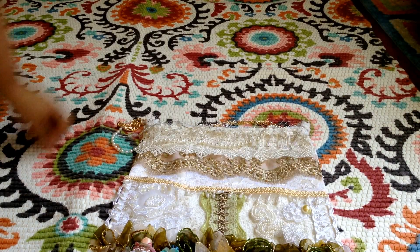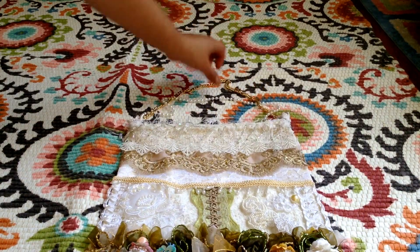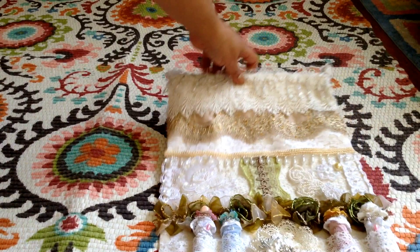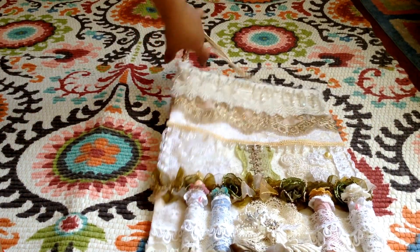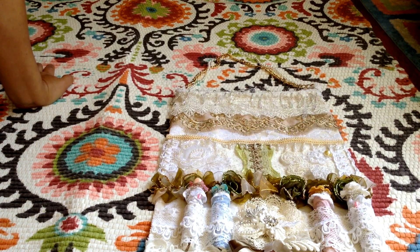Hi everyone, Vicki here. I hope you guys are doing great. I would like to share my latest projects. This is for a swap on a group on Facebook — the theme was to make a pocket lace wall hanging. The original idea was to stuff it to make it kind of puffy, but then I decided to make it into a bag for her.